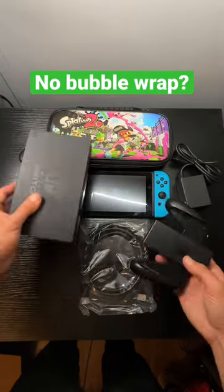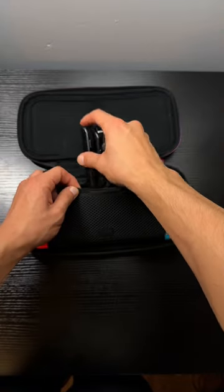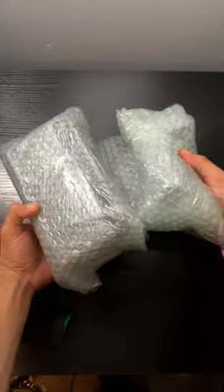Would you be mad if I shipped out this Nintendo Switch without even bubble wrapping the console? Literally all I'm gonna do is toss the console inside of the case followed by the Joy-Con straps right inside. Nothing is gonna break this case — all we have to do is bubble wrap everything else and put everything inside of a box.